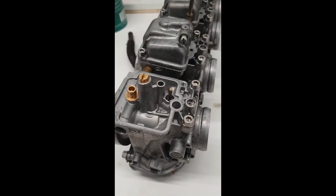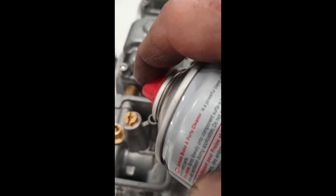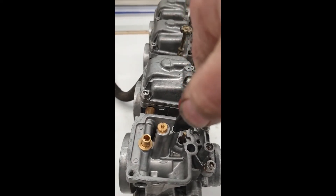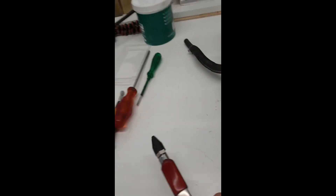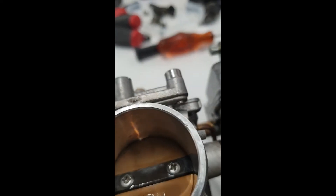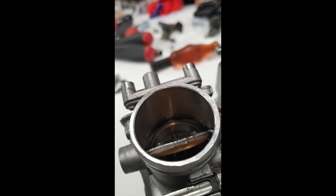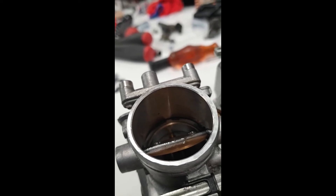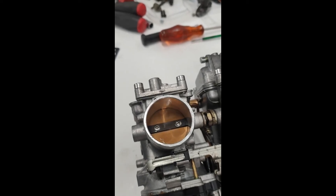A way to check the pilot circuit: get some brake cleaner or even WD-40 and spray it into the pilot jet. It should come out at the front, and also at the mixture screw port — you may have to open the butterfly a little to see the small hole there. If the fluid comes out from both front and back, that circuit should be clear.